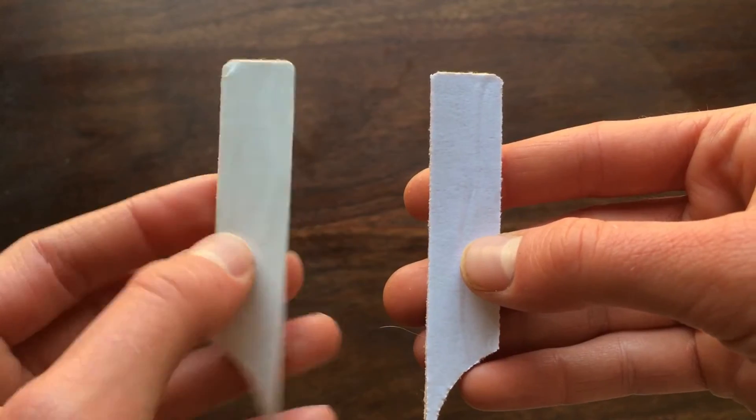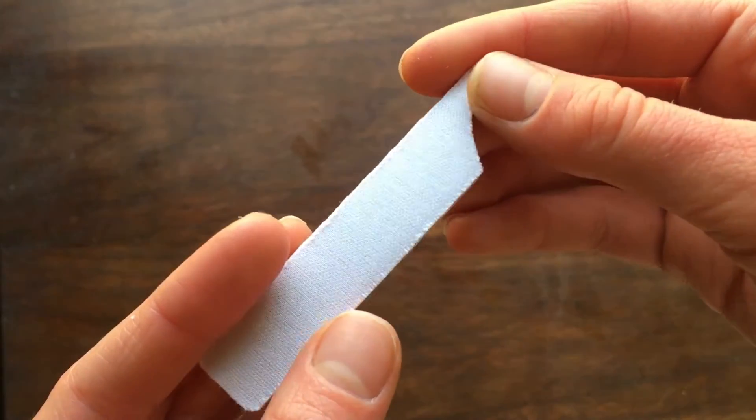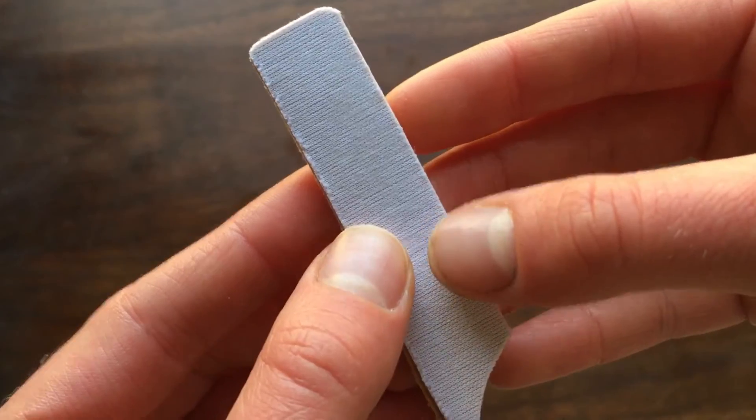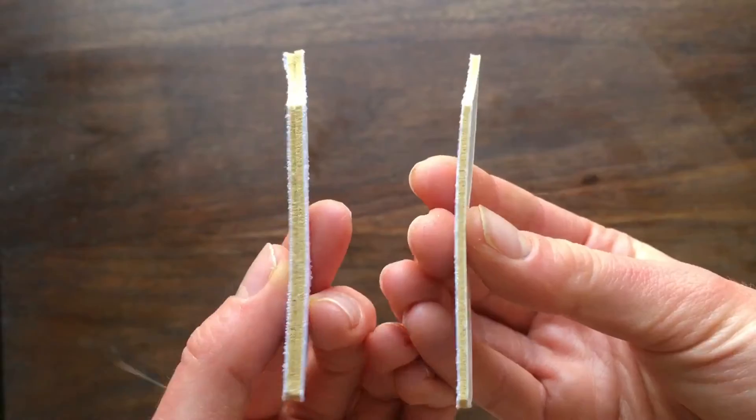One set contains eight tabs. Six of these have one cloth side and one sticky side. The other two, one for each foot, are the base pieces, twice the width and cloth on both sides.